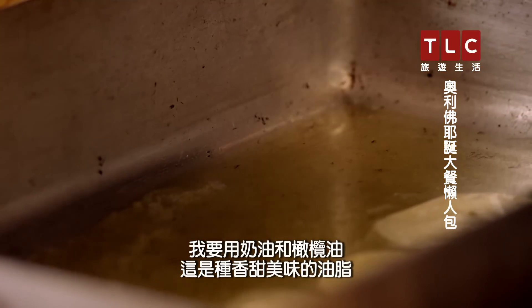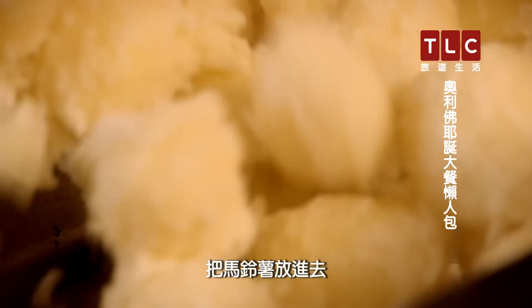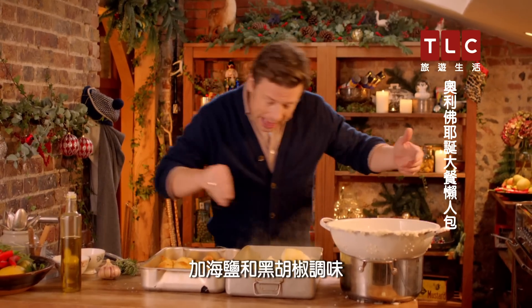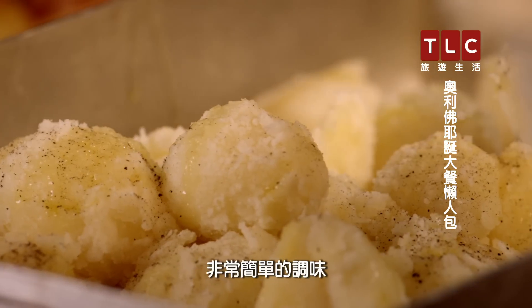Now you can use any fat you like — goose fat, turkey fat from the roast. I've got butter and olive oil; it's a nice sweet delicious fat. We're gonna go in there just like that, with a little seasoning of sea salt and some black pepper. Very very simple flavourings.